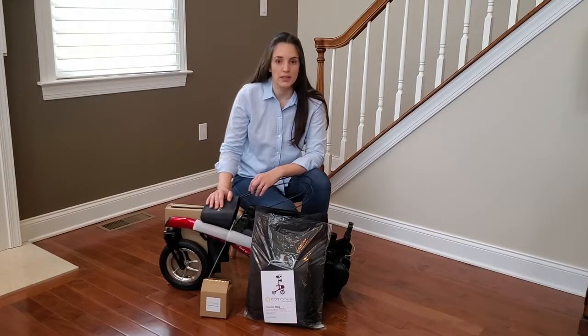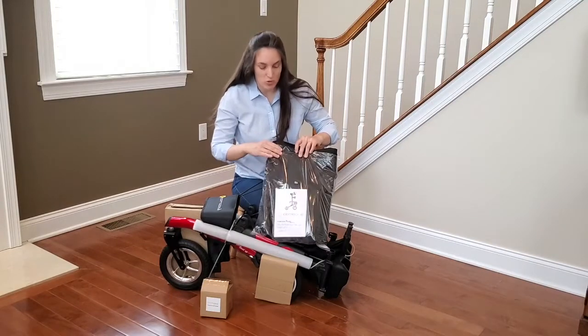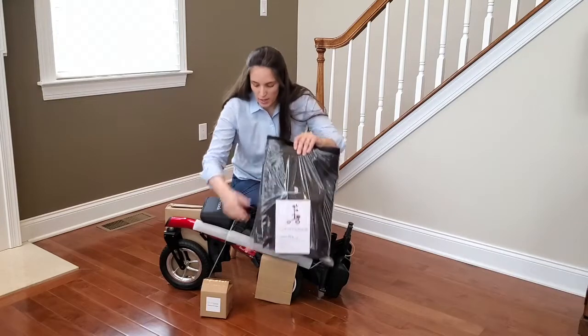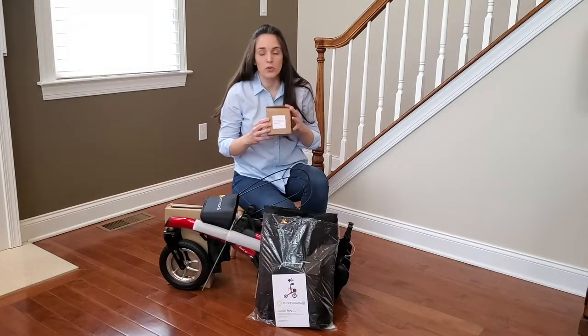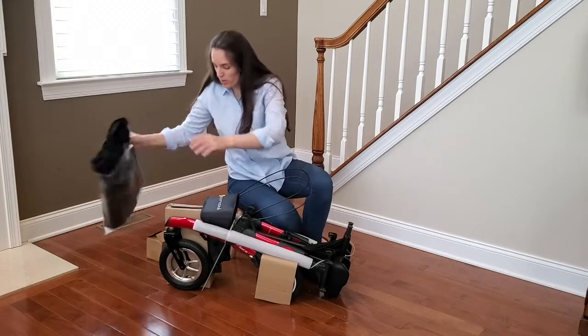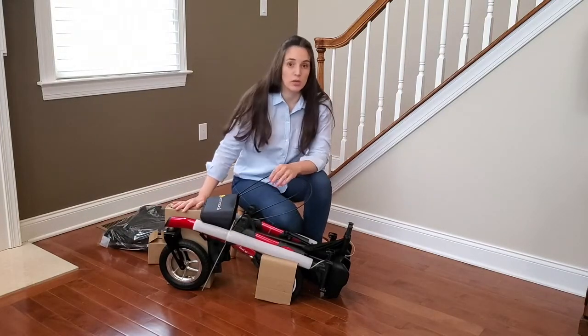These are the components you're going to find inside the box. You'll find this bag with the travel bag, the shopping bag, and the user guide. And you're going to find a little box with the cane holder, the cup holder, and a couple of other pieces we're going to use throughout the assembly process. In addition to that, you're going to find the walker with several protective materials that we're going to remove.